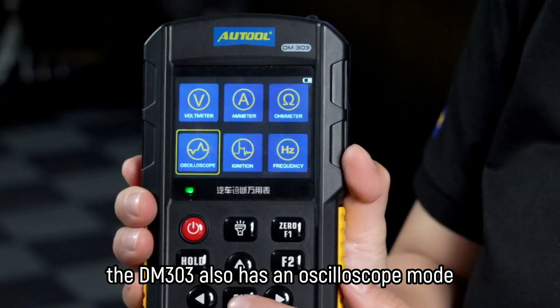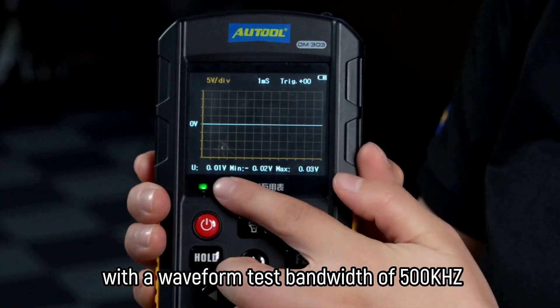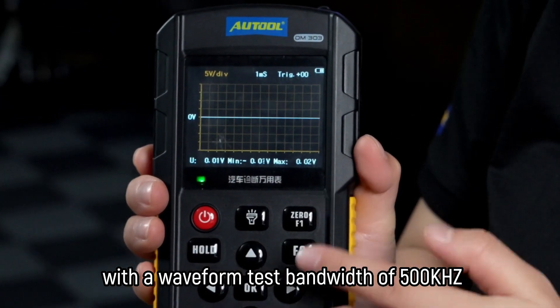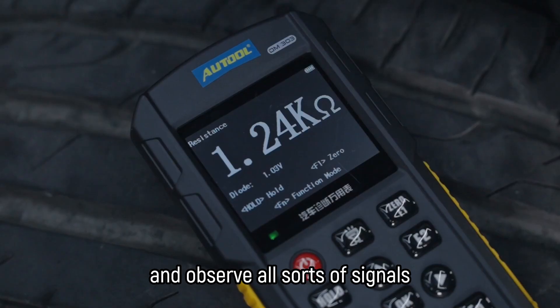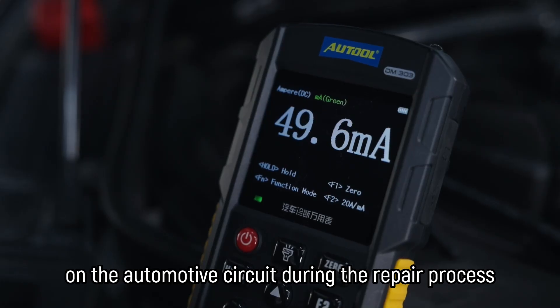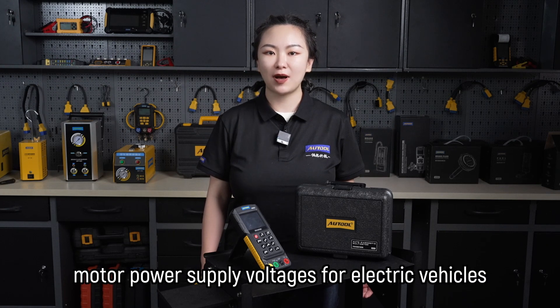The DM303 also has an oscilloscope mode with a waveform test bandwidth of 500 kHz. That means you can measure and observe all sorts of signals on the automotive circuit during the repair process, from motor drive signals to motor power supply voltages for electric vehicles.